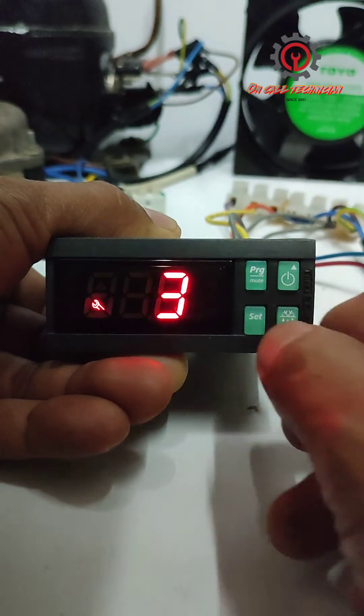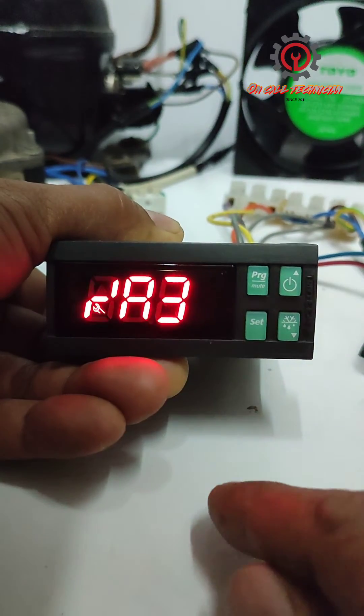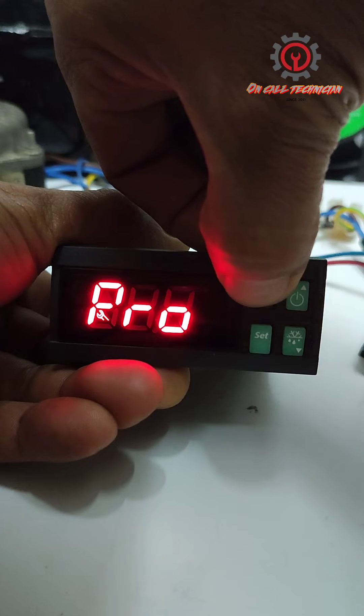The value there I'm going to set to 0, then press Set. Then press TPRG to memorize the setting.